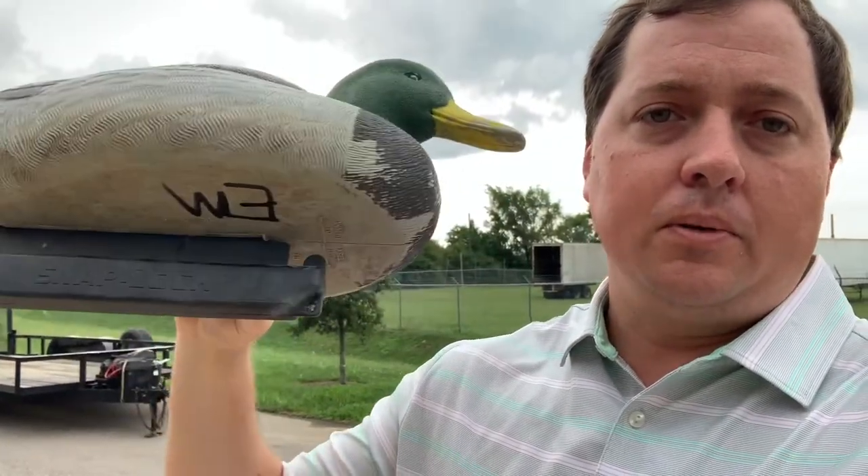What I'm going to show you is how to take one of these old decoys, we're going to paint it up, make it look good again, we're going to foam-fill it — it's going to be awesome.